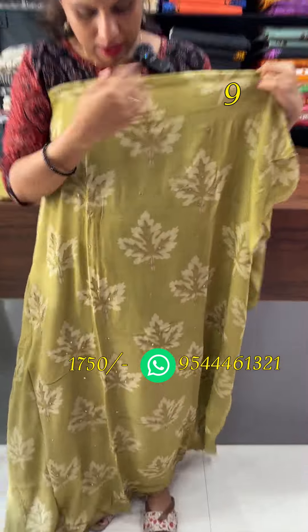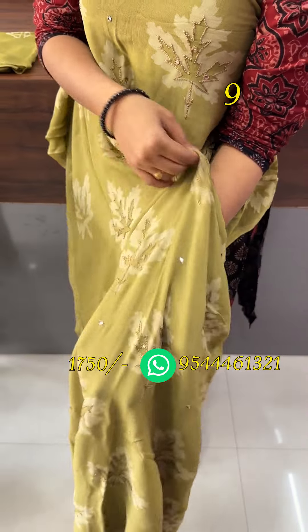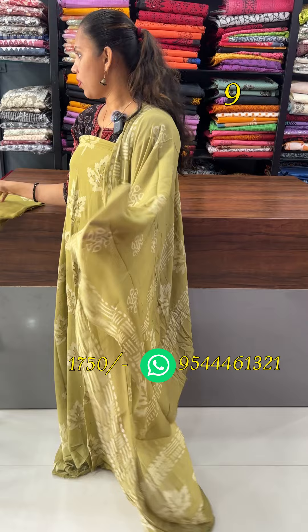The front is a leaf design with a mirror work detail. The top is 2.5. The front fabric is crepe. The bottom is also crepe. The bottom is batik printed.